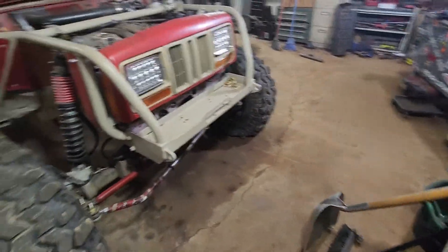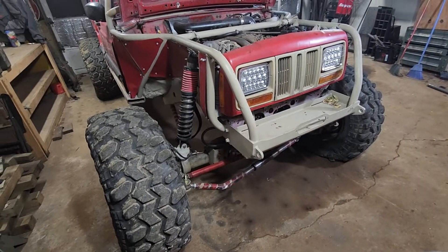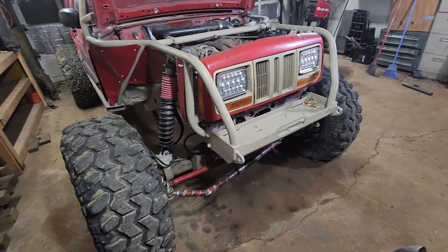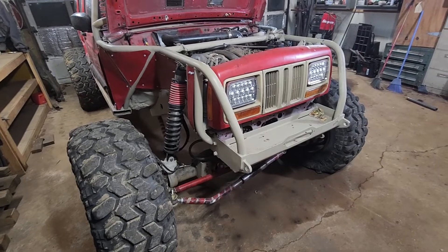So that's just a little walk-around of the big Jeep and what we've got planned for this winter. Hopefully we'll have some cool stuff and more adventures next year.